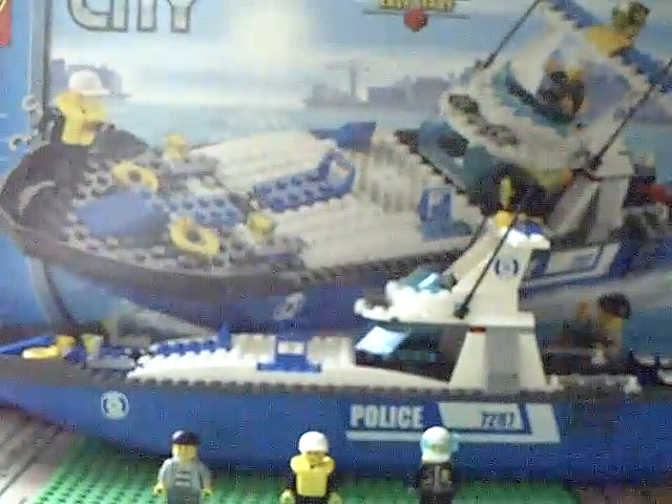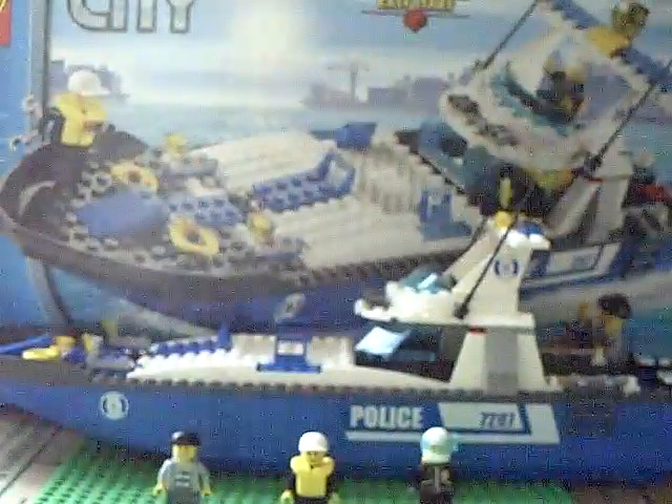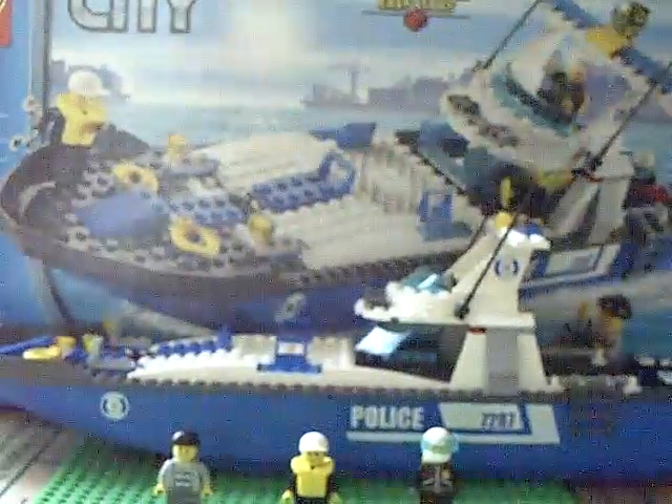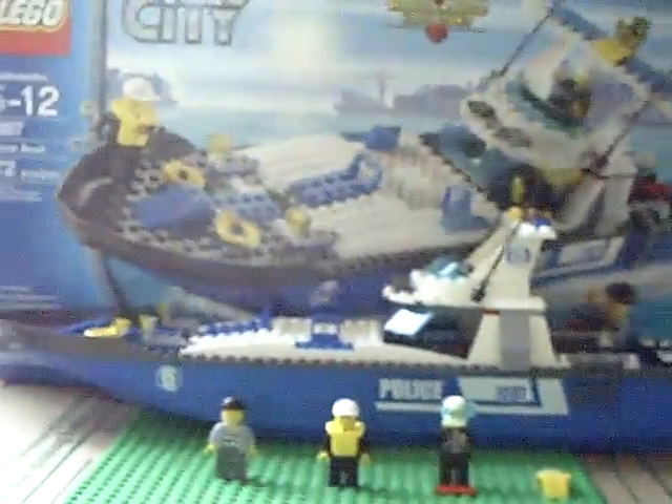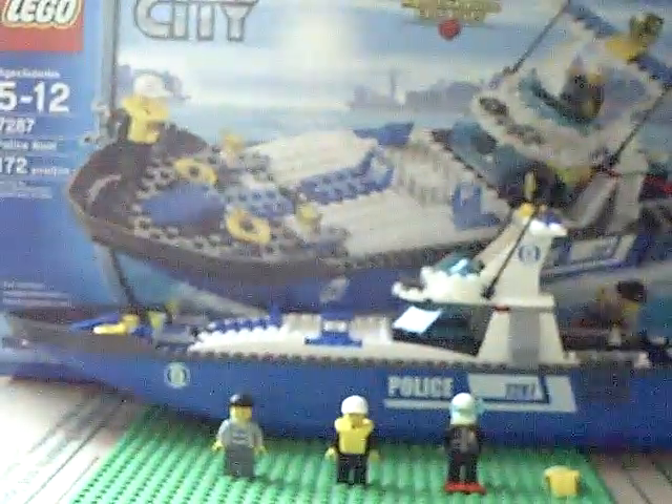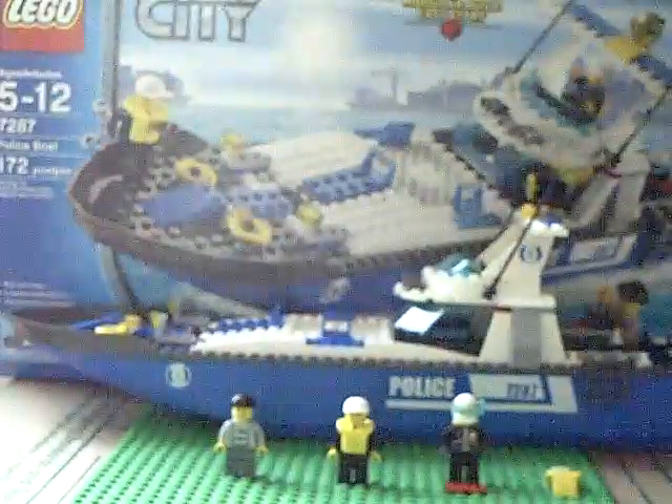It comes with 2 life vests, but one guy is wearing scuba stuff. It's set 7287.